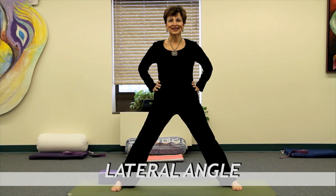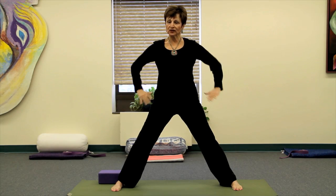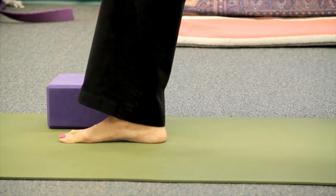Our pose today is standing side lateral stretch. I'm moving into five-pointed star, feeling myself grounded with energy. I'll take my hands back to the hip area, and then slowly move my right foot into a 90 degree position, making sure that the inside of the front foot is parallel to the front area.